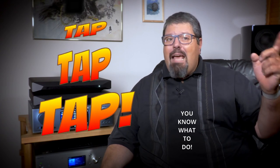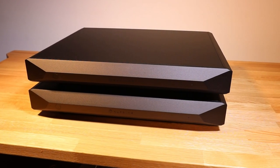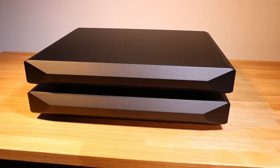So please tap and subscribe if you like deep-diving content and my perspective on all things audio. Today I'm reviewing a set of monoblock power amplifiers from NuPrime called the Evolution One.